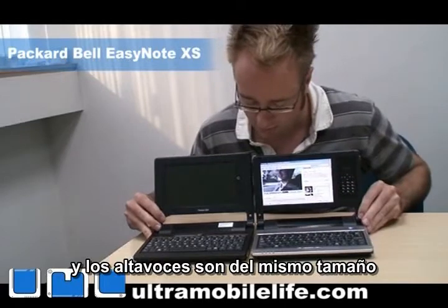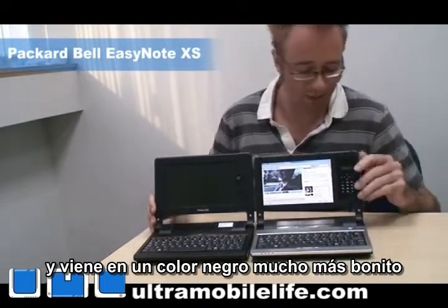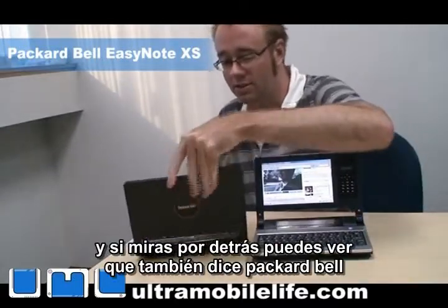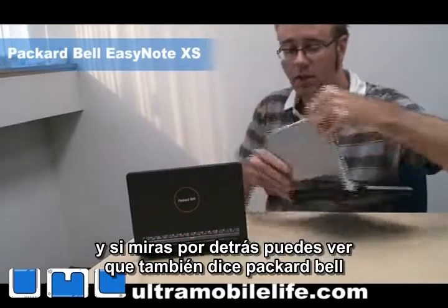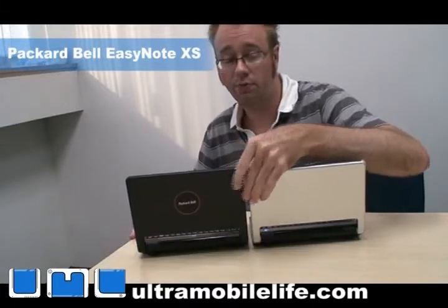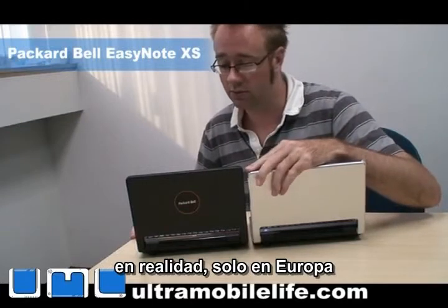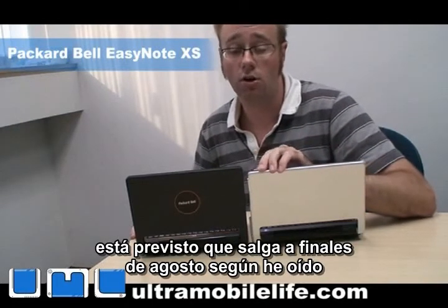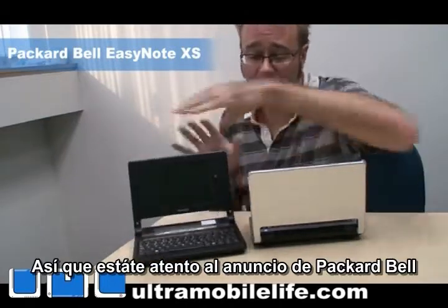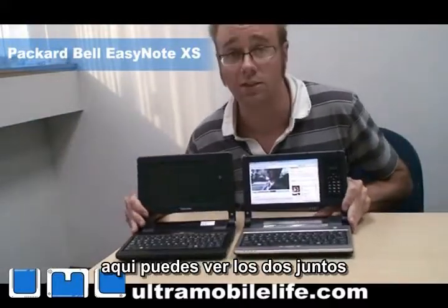And the speakers are about the same size, and it comes in a much nicer black color. I'm not a fan of the silver, but I like the black. And then if you look at the back here, you can see it says Packard Bell as well. The Packard Bell unit is going to be available in Europe first — actually, only in Europe. And it's supposed to come out end of August from what I've heard. So look for an announcement by Packard Bell. It's kind of an unannounced thing right now. But here you can see the two of them side by side.